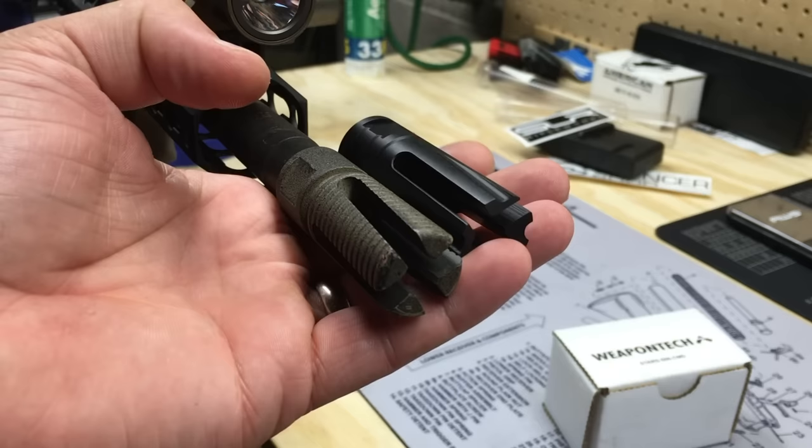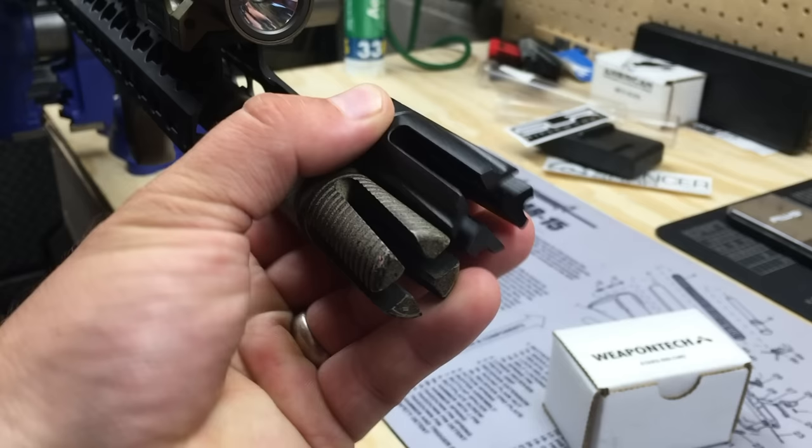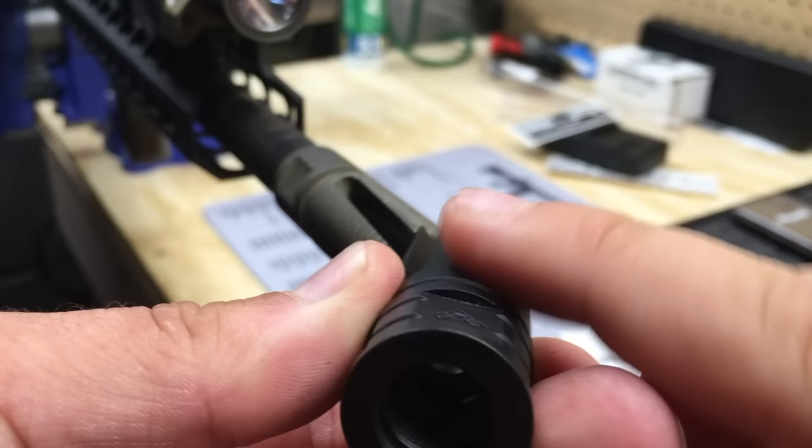I have a Smith Vortex here on my 16-inch BCM upper, and I'm going to be replacing it with the Weapon Tech for some testing. The muzzle device as a whole is basically the same length as the Smith Vortex, and the prongs are basically the same length as well, though there are a couple of differences.